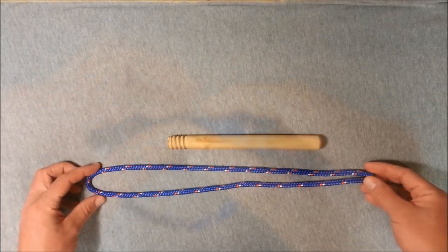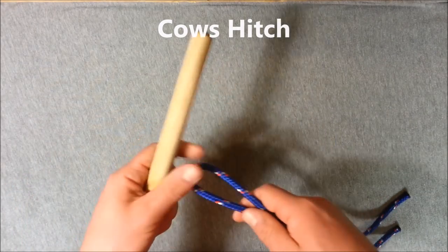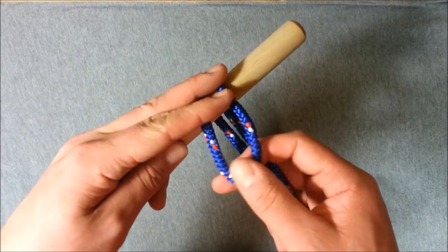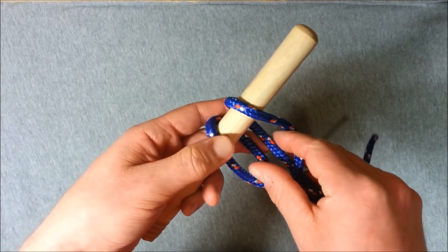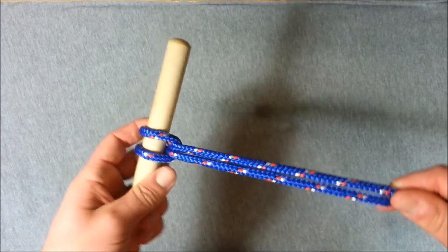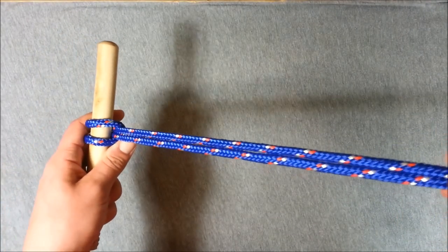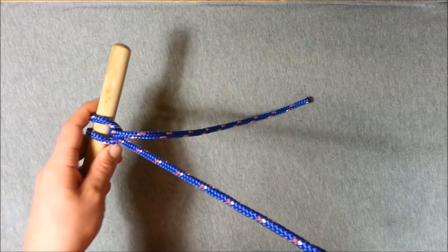To make a simple cow's hitch, you're just going to bend your rope in half, take this loop and put it behind the object you want to put the hitch onto. Bring the loop back over the object towards you so it's on top. Reach through the loop, grab your two working ends, pull them up through, and cinch that down. It's a really strong hitch provided you have an equal force pulling on both working ends or they're both tethered to something. If they're not both tethered, the cow's hitch can tend to pull out.